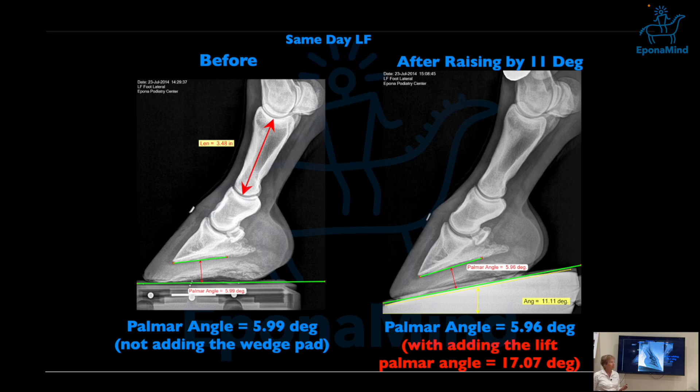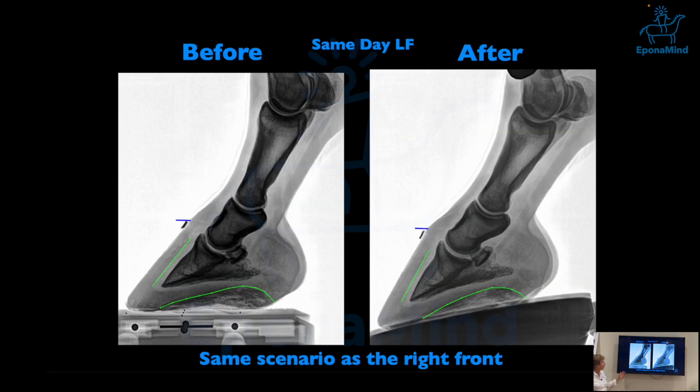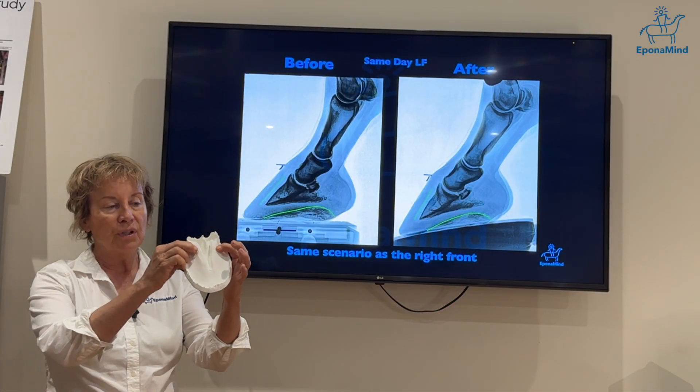This is the other foot — still a reasonable palmar angle, almost six degrees, but you will see the same issues happening. The palmar angle before adding a wedge pad or lift was almost six degrees, and together with the lift it would increase to 17 degrees. At the end result you have the same situation: a stretched coronary band, a change in sole arch because the load is tipped forward, and the heel all gets pushed down — the arch gets pushed down.